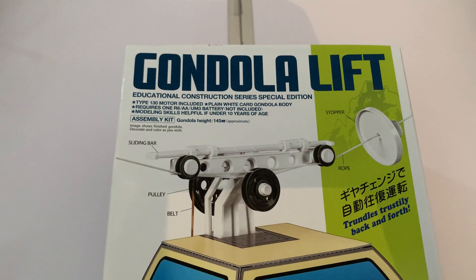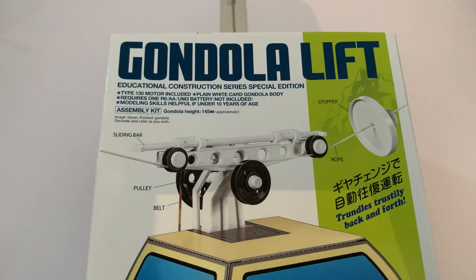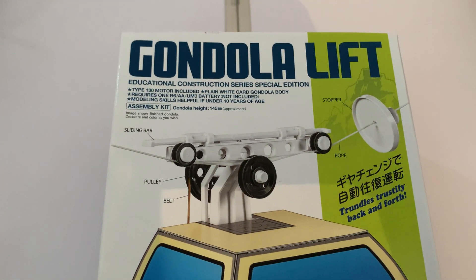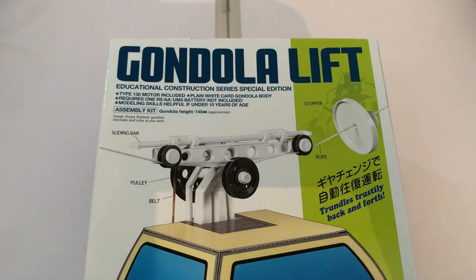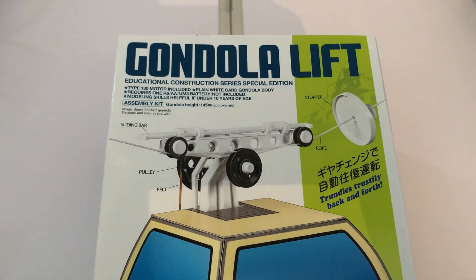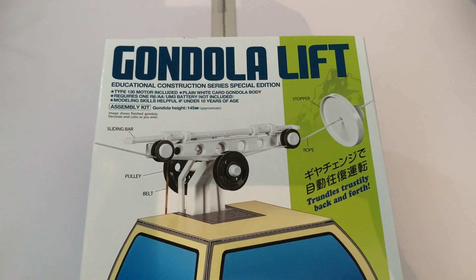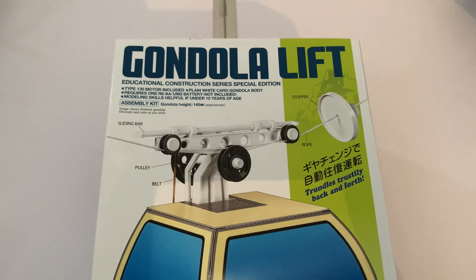This is the Tamiya Gondola Lift, as you can see on the box. It's an educational construction series special edition. It's got a type 130 motor included, the body for the gondola is made out of white card and you can decorate it as you wish. It requires one double-A battery, and modeling skills are helpful if under 10 years of age.